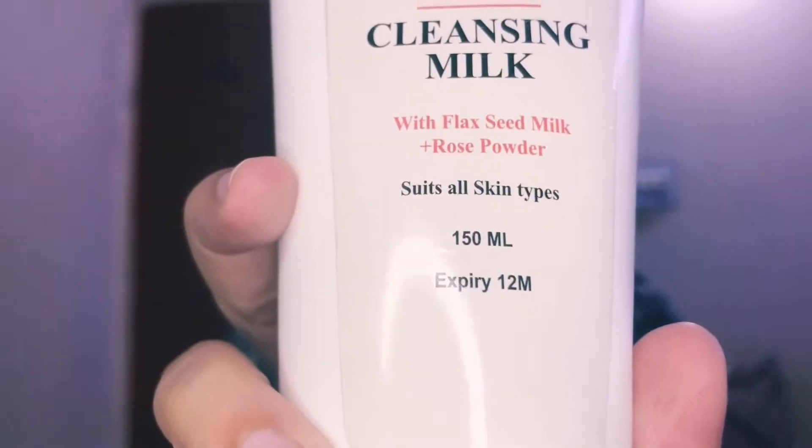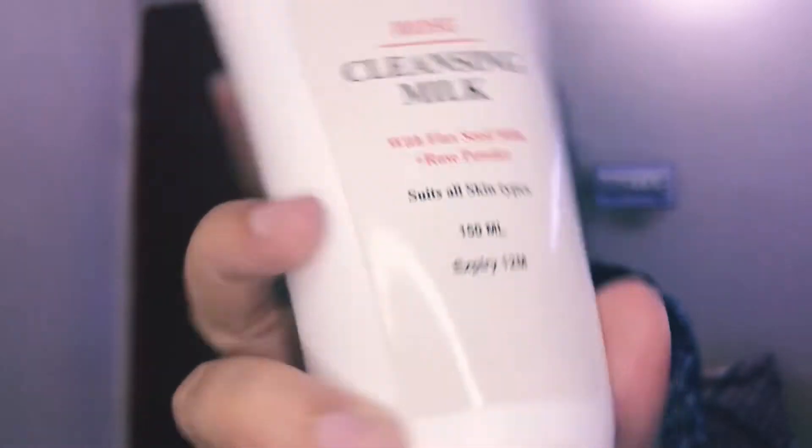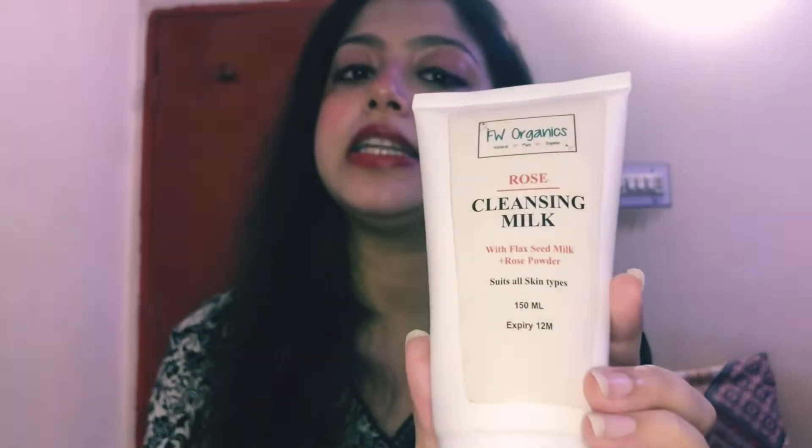This is the Rose Whitening Cleanser. It has a lot of rose fragrance and extracts for your skin. The ingredients include flax seeds, milk, and rose powder. It is suitable for all skin types.